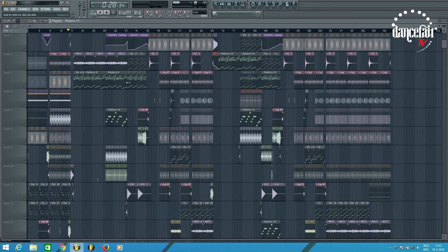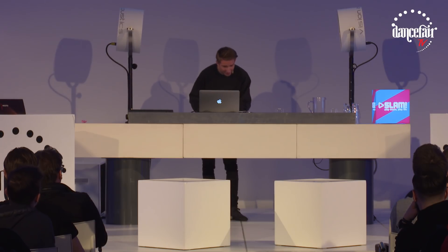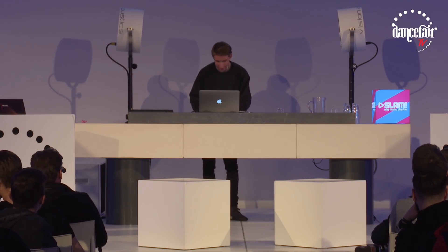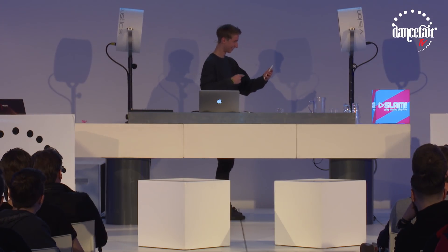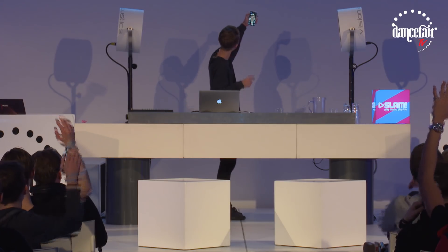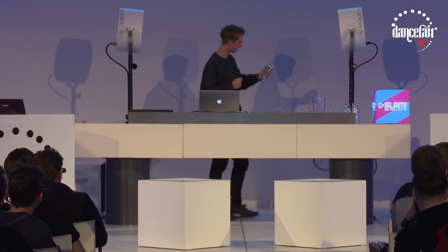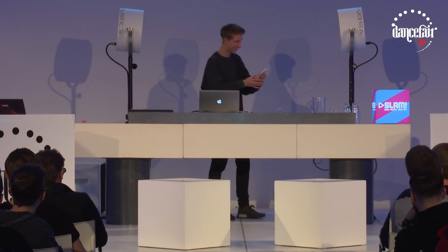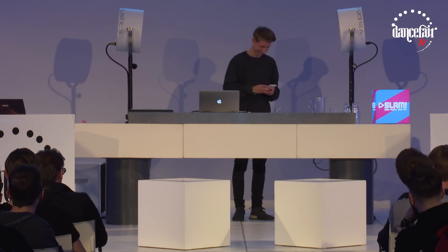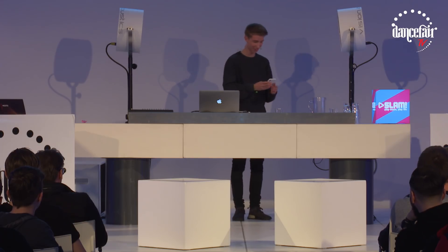I can show more tracks if you want. By the way, Mike Williams is FaceTiming me right now. I'm giving a masterclass, say hi to everybody. Mike Williams is coming today as well, so you can check him out for sure.